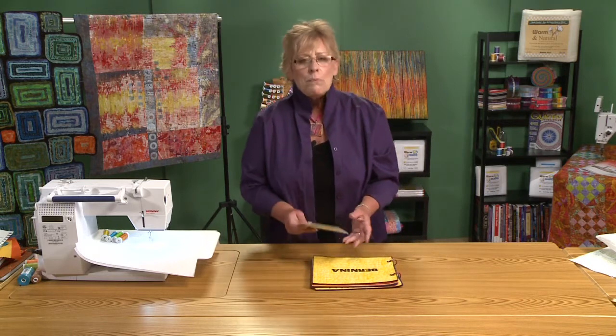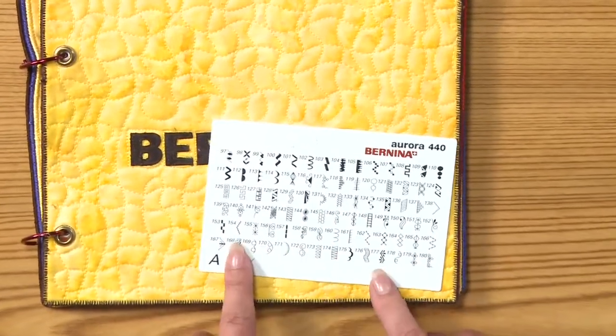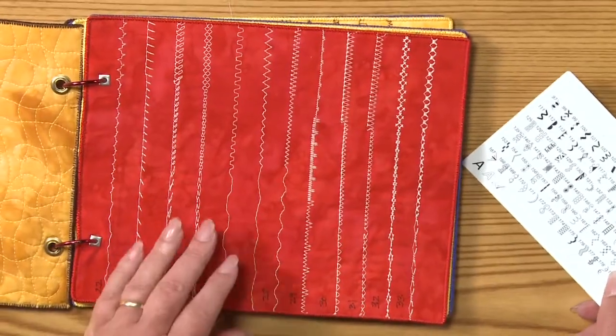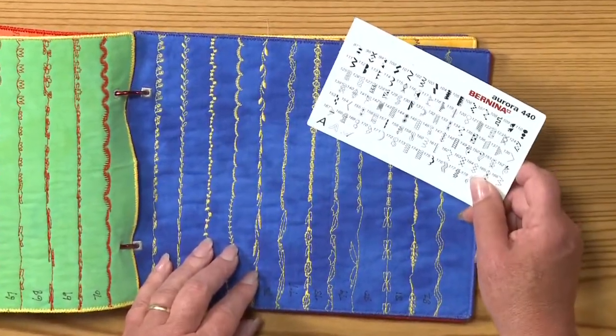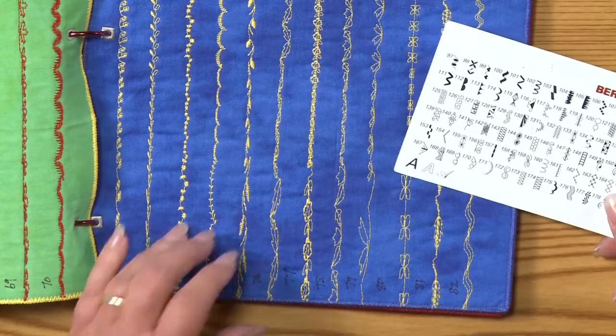One of the really fun parts about Stupendous Stitching is actually finding the stitches in your sewing machine. Many quilters only use a straight stitch and a zigzag, but there are really hundreds of stitches in most machines today. When you bought your machine, it came with a card or manual showing all the stitches and what number to program them with. I found that the illustrations didn't look anything like what actually came out of the machine, so I stitched out every single one and made a reference book — I call it my Stitch Bible. I found I could make even more stitches than the manufacturer had by changing the length or width from the default.